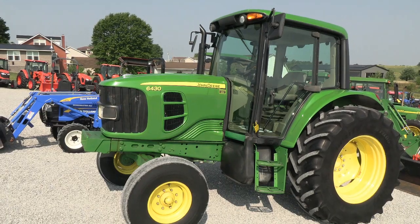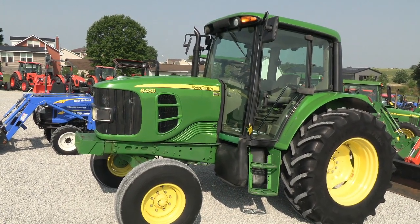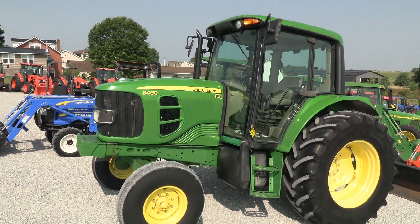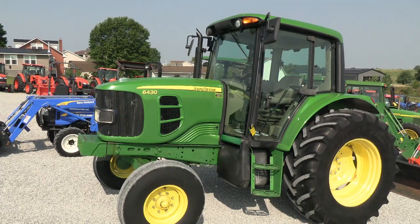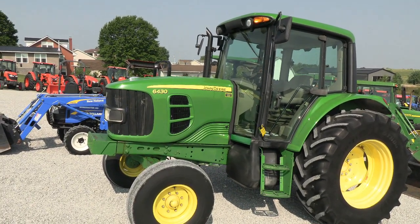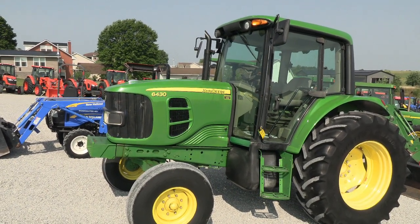We traded this tractor in from a hay farmer in Kentucky. The tractor has had good care and is in good working condition with absolutely no known mechanical issues. Cosmetically, the tractor is nice as well — it's not perfect, but it is a very nice tractor. I believe it's around 3450 to 3455 hours.